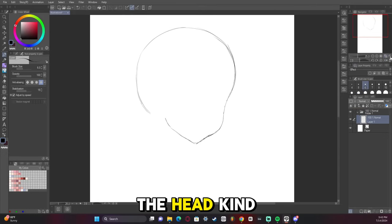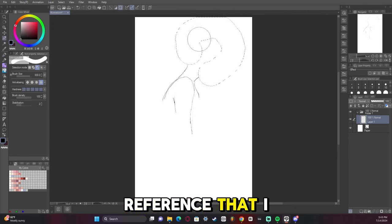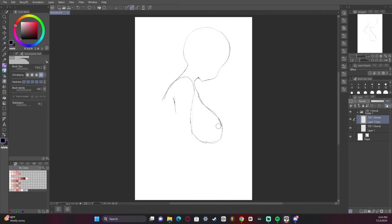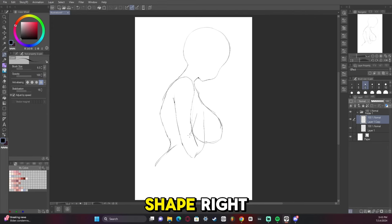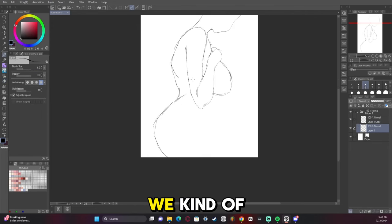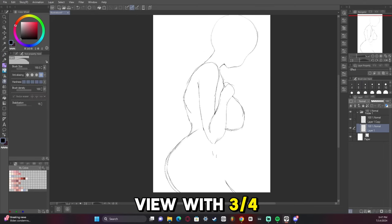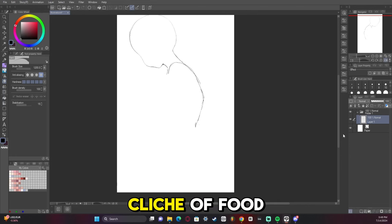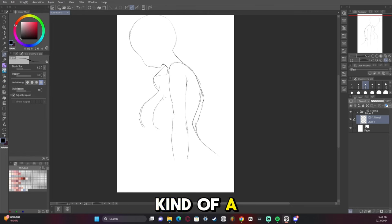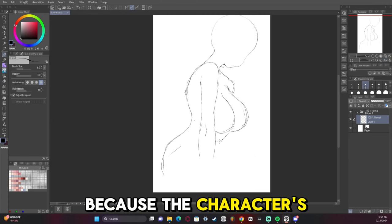Starting off by shaping the head. I have a reference I found on Pinterest for this one and I wanted to get the body shape right, so a good reference is super important. We have a kind of profile view with a three-quarter view head, and we're going for the classic anime cliché of 'food bath or me' — which is a play on words because the character's name is Mumei.